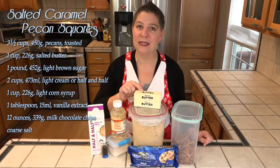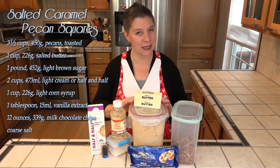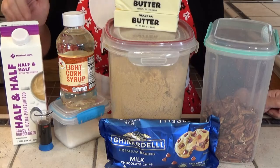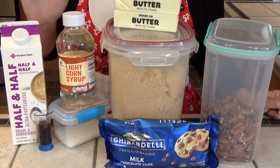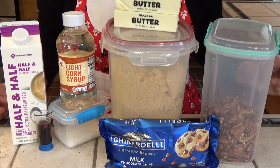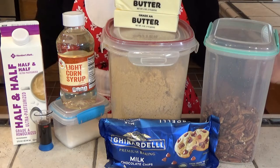For the caramel portion, we'll need one cup of salted butter, along with one pound of brown sugar by weight — and it does need to be measured by weight. I've also got two cups of light cream or half and half, along with one cup of light corn syrup and one tablespoon of vanilla. We'll also need a 12-ounce bag of milk chocolate chips, along with coarse salt to top the whole thing.